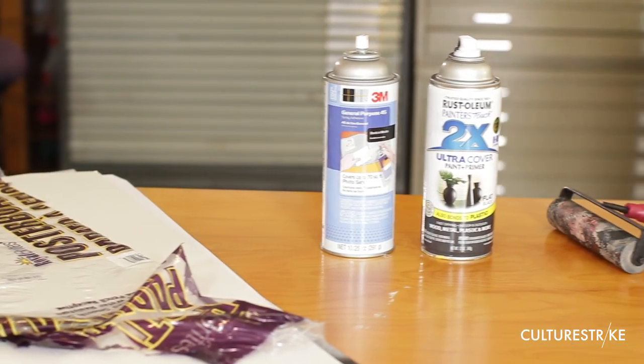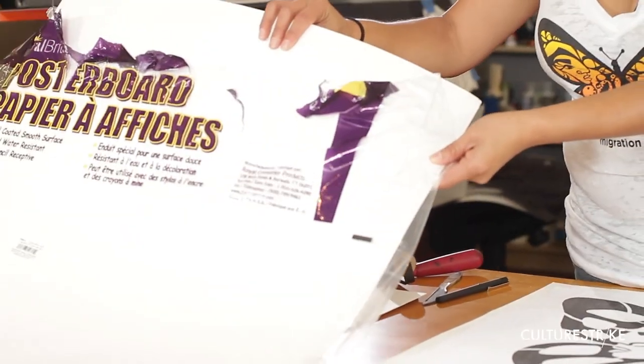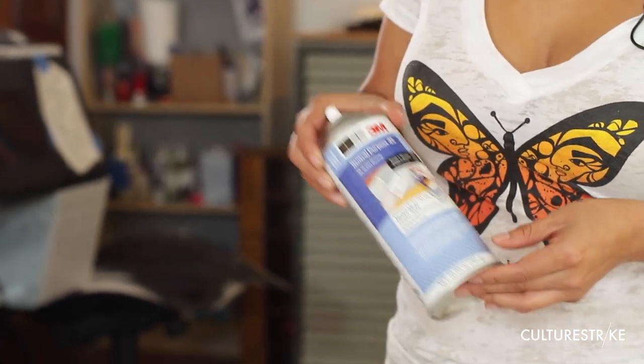We'll start by going through a list of the supplies. The first thing you want is poster boards. You will also need an exacto knife and you will need blades, because cutting the stencils really goes through the blades easily.